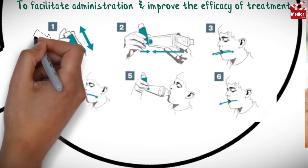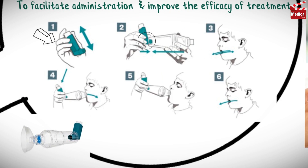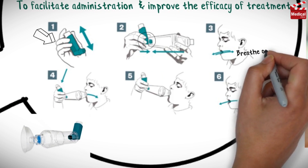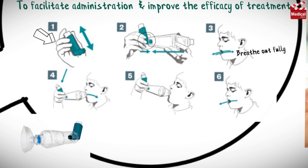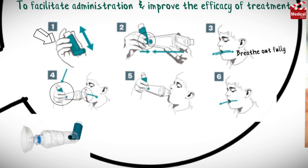Shake the inhaler, and the inhaler mouthpiece should be inserted into the end of the spacer device. Then the patient should breathe in and then breathe out fully. The inhaler and spacer device should be held between the index finger and thumb, and the spacer mouthpiece should be placed in the mouth above the tongue. Then the patient should close their lips around the spacer device, or a mask can be used.